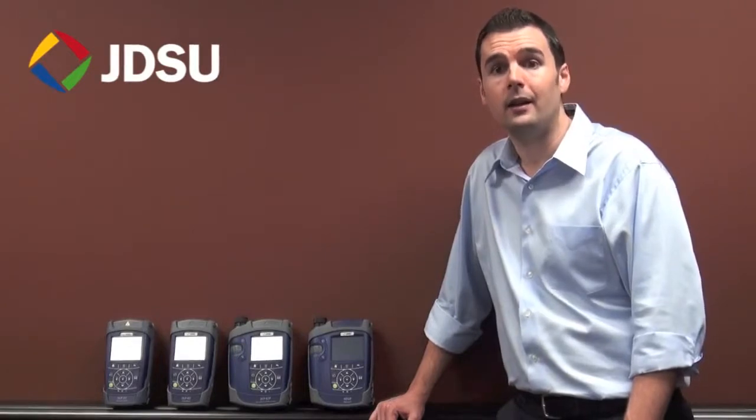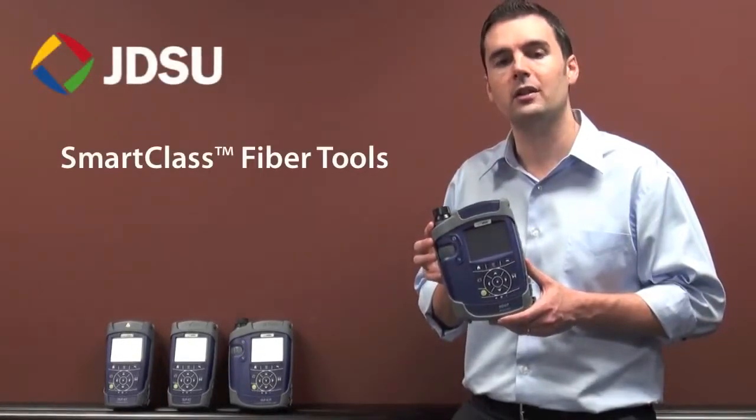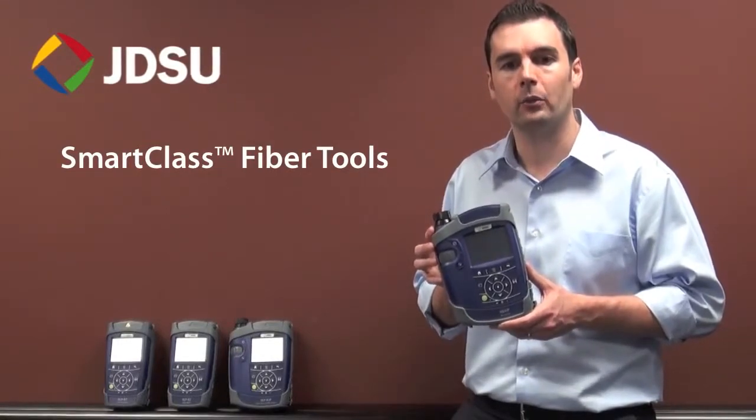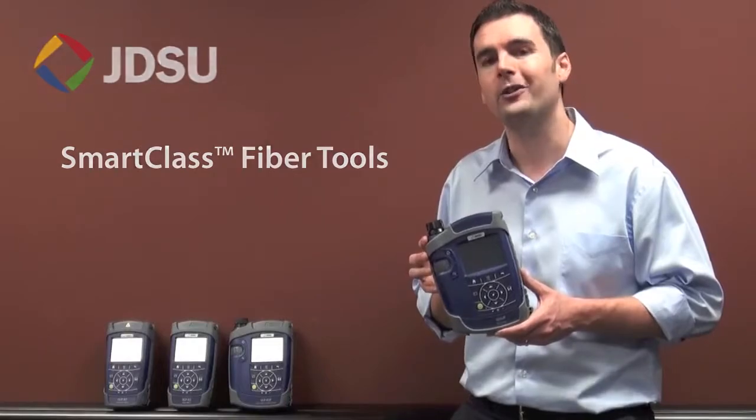So there are a few key highlights of the new SmartClass Fiber family. As you can see, these devices equip users with the capabilities that they need to do their job fast, easy, and correctly. With SmartClass Fiber devices, technicians get ultimate flexibility and performance from a powerful, easy-to-use solution that can instantly give technicians the capabilities to work fiber smart. Cut your test and certification time in half and give your customers confidence in their network quality with SmartClass Fiber. Thanks for watching.